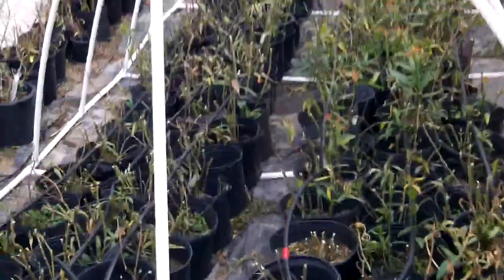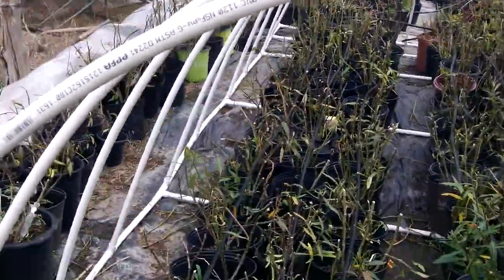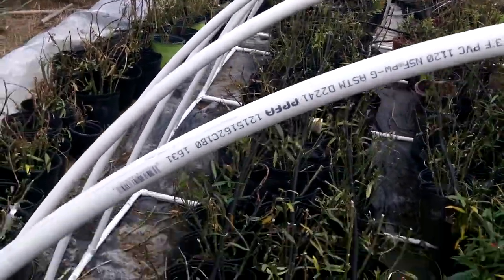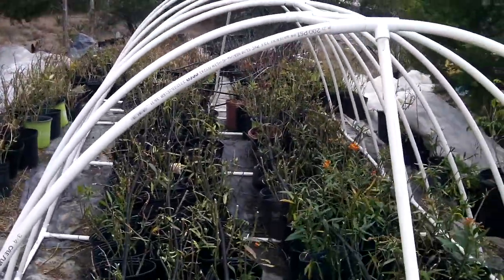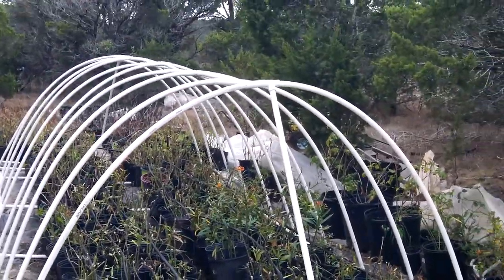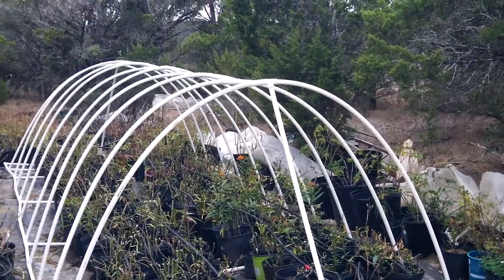This is all three-quarter inch thin wall PVC. It doesn't look real sturdy, but it is — it's designed that way. And once you wrap your 30 or 50 percent shade cloth, which is included, once you wrap it around there tight, that gives it structural integrity.